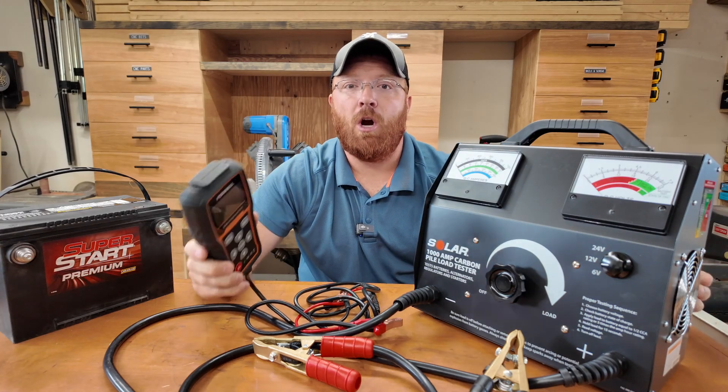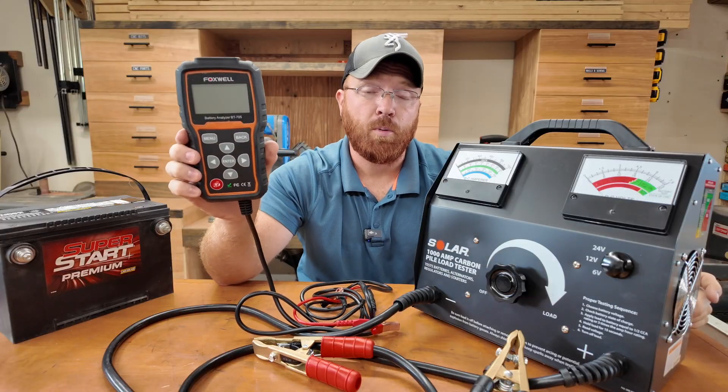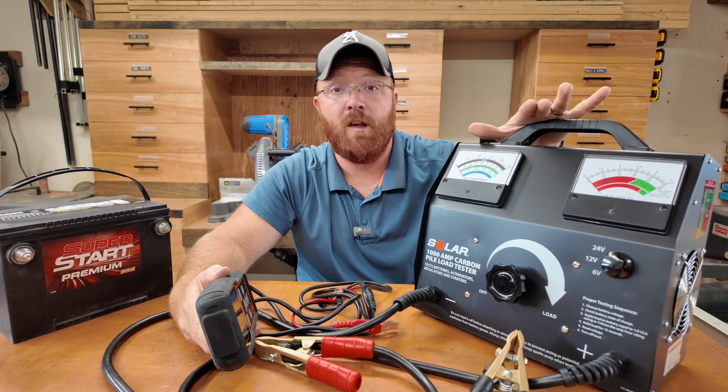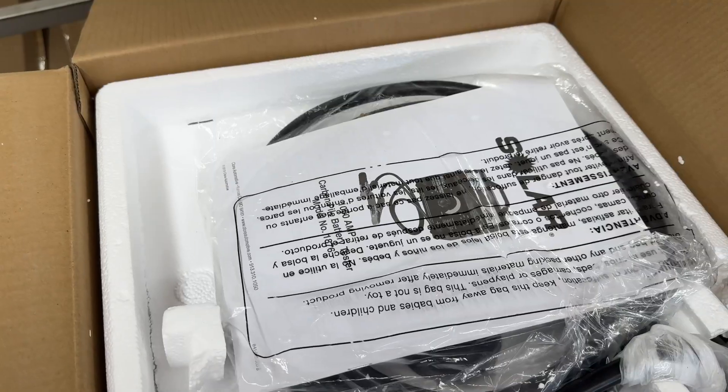There are so many different ways to check your battery, your alternator, and your starter on your vehicles, and different things that run on batteries these days. Most of us are pretty familiar with units like this. Today I'm going to explain why a carbon pile tester is probably still the best way to check your vehicle, even with new technology on the market. The old school still prevails.